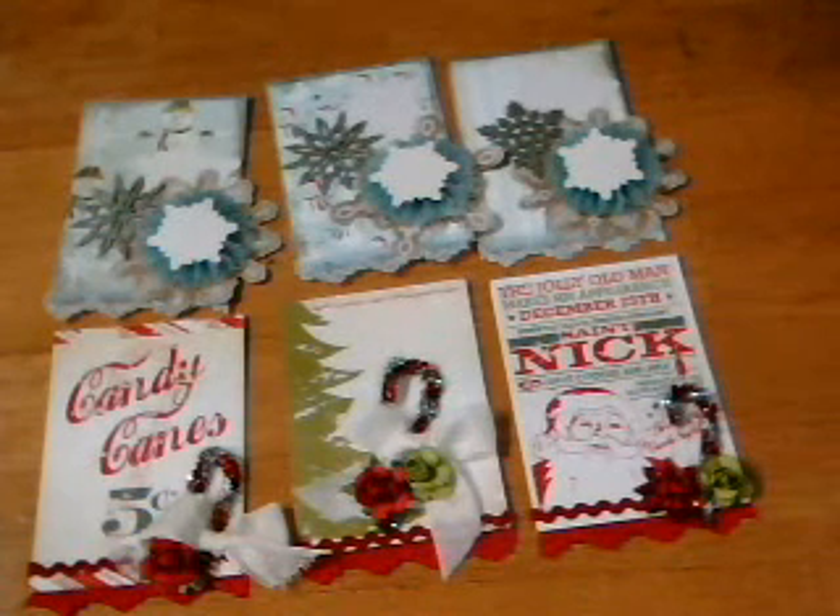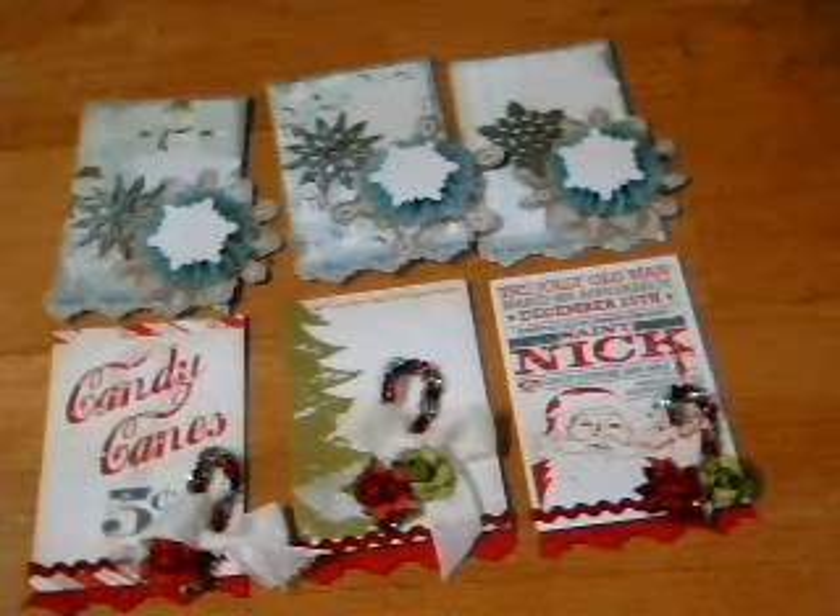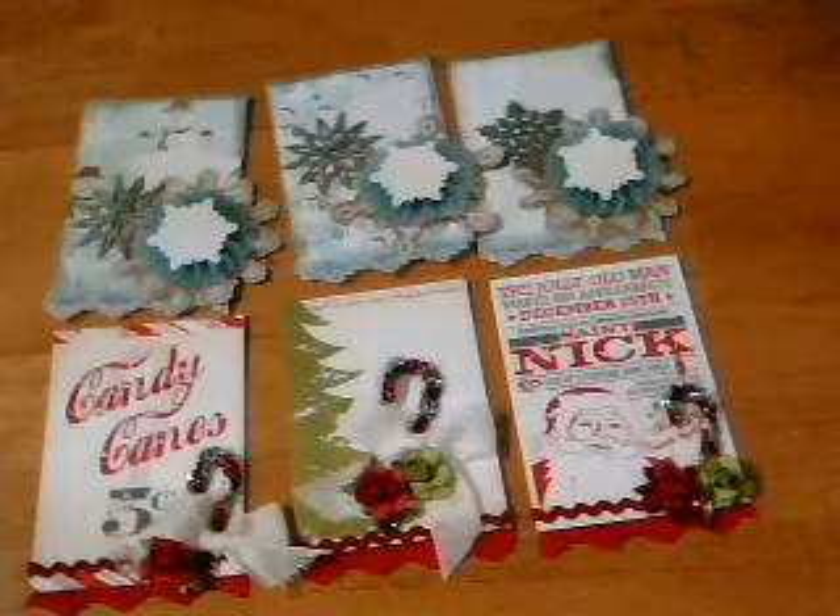Hi everybody, Dan here with craftybun.blogspot.com. I wanted to share a swap I'll be hosting for crafthappens.ning.com. It's going to be ATCs — Christmas, traditional Christmas or winter themed.